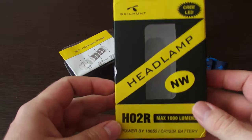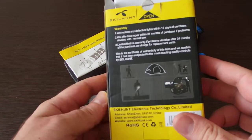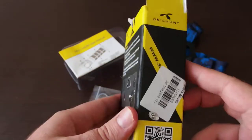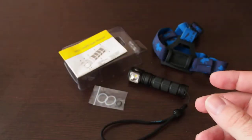The headlight itself comes in a nice package with some information about the warranty on the backside.